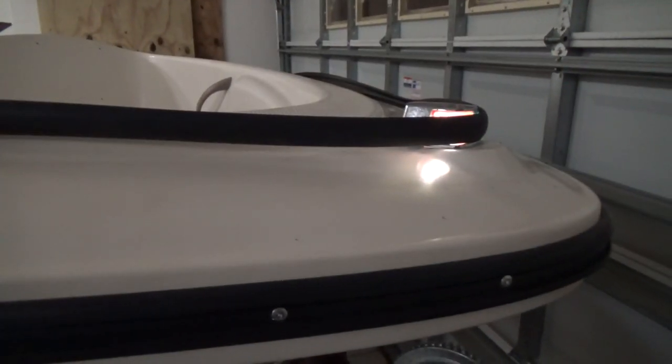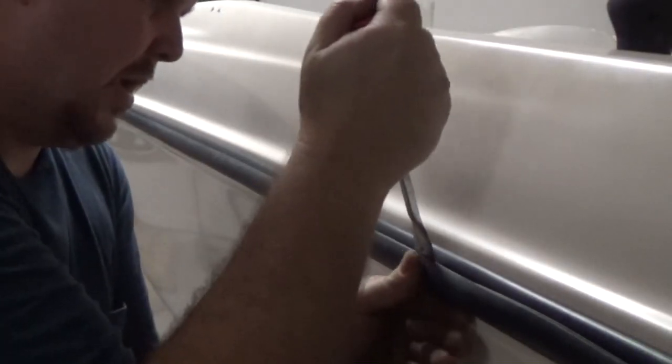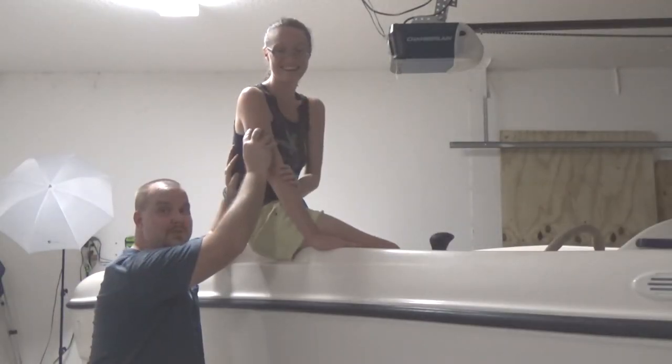Since we are using the old trim, we started at the very back, then we ran it to the front of the boat. Reusing old trim is hard because we're recycling the old trim. Got this trim installed.